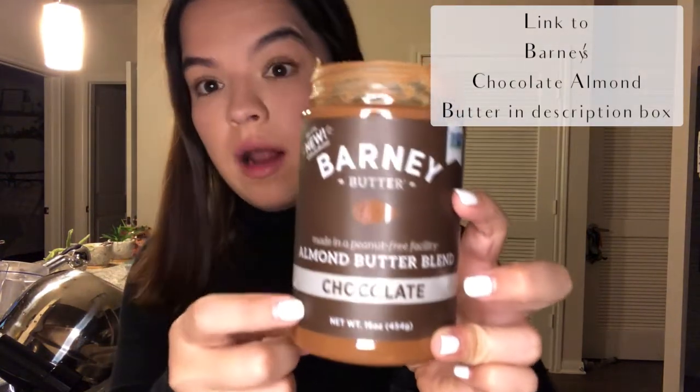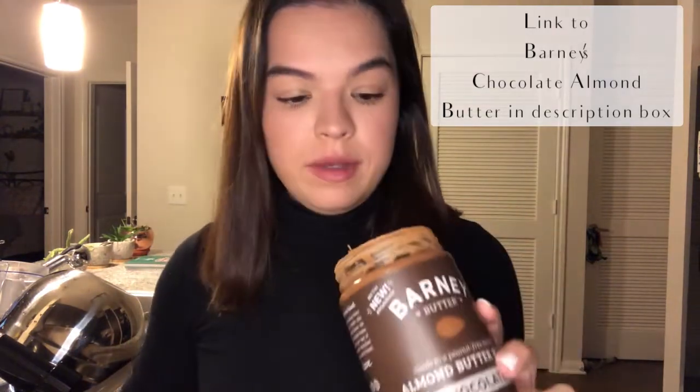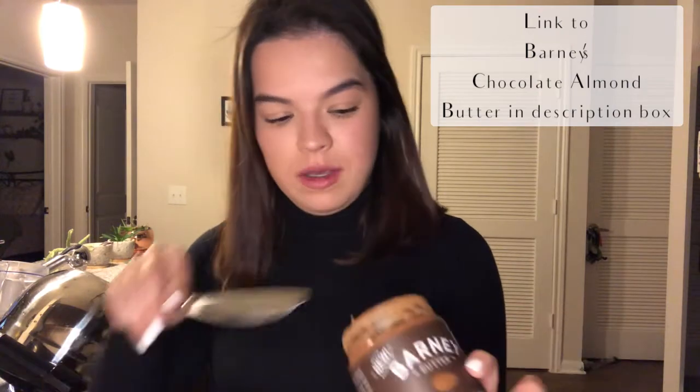There you have it — our gluten-free oat flour homemade banana bread. Let me take a little try. That's really good! I saw a video where someone added — and I'm a huge fan of Nutella, but when I found out all the ingredients in it, I stopped. Thankfully this brand, Barney's, has a chocolate almond butter that is so similar to Nutella you would not even believe it. I saw a lady add some of this to her banana bread as a spread, so I have to let you guys try it too.